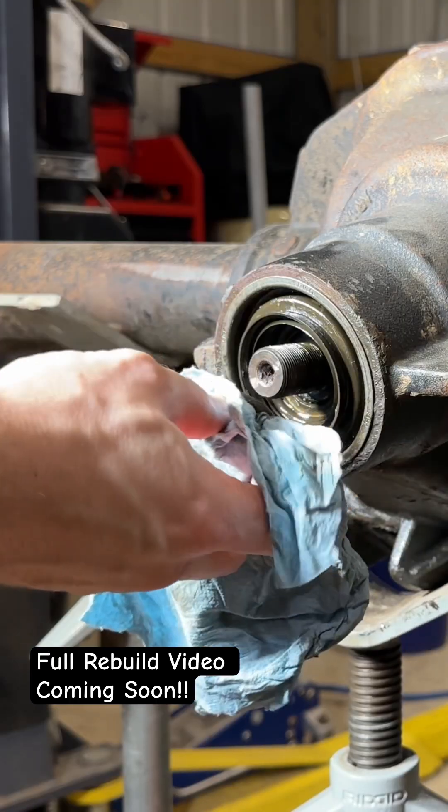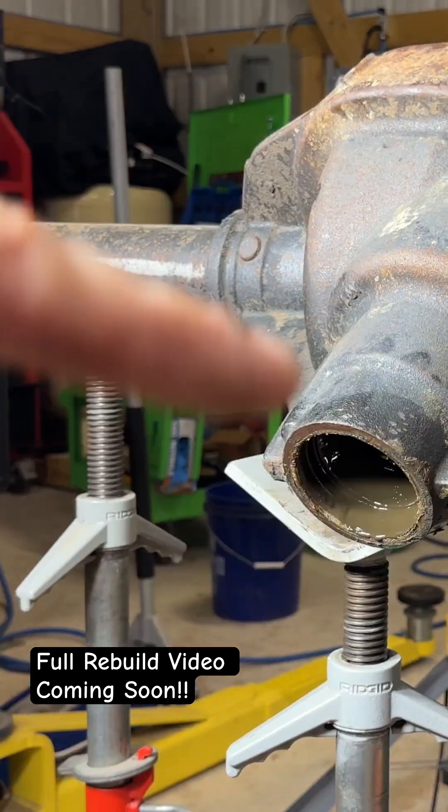Grab your impact and remove the pinion, then knock the yoke off — sometimes it can be stubborn. Push the pinion through, then grab your seal puller and tug that seal out.